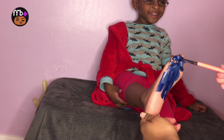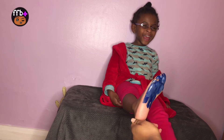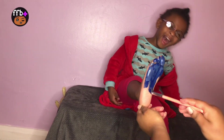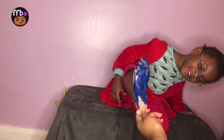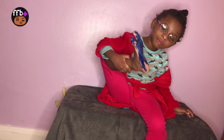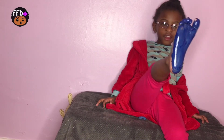Blue, blue. Do you know what color this is? This is blue, blue, the color blue, blue, blue, blue. This is blue, the color blue, blue, blue, blue.